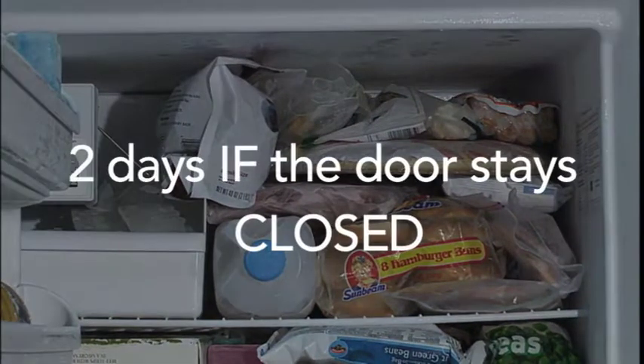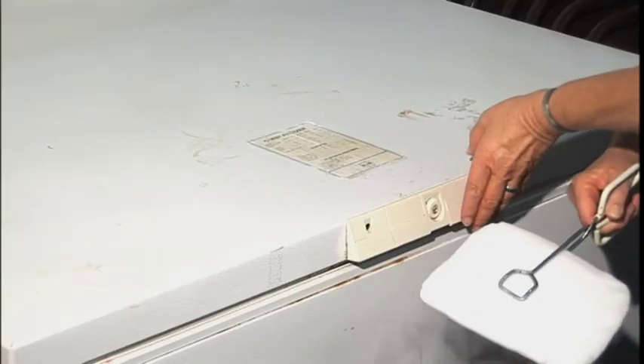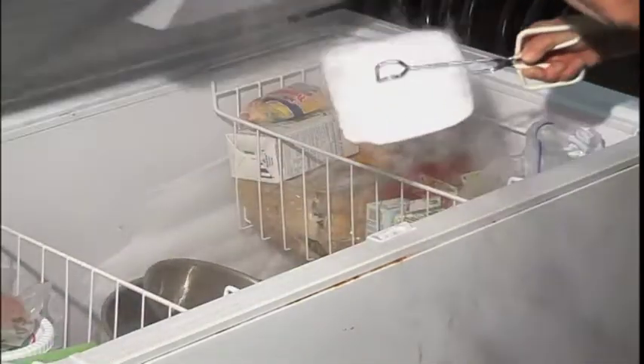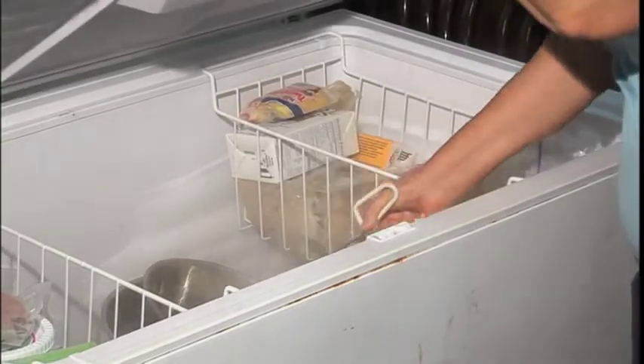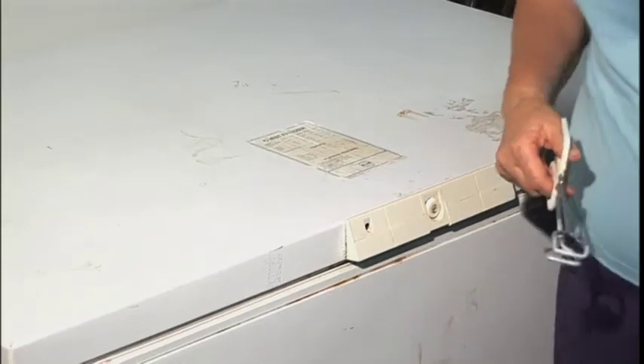So if you expect the power to come back on shortly, or the freezer to be repaired quickly, just keep the doors closed. Purchasing dry ice is another option. 50 pounds of dry ice should keep an 18 cubic foot freezer safely cold for two days, if the freezer is full. Use heavy gloves to handle that dry ice — it's so cold it will burn you.